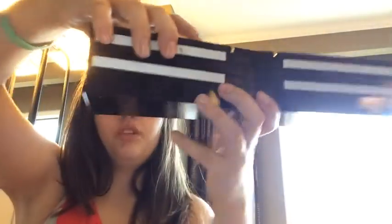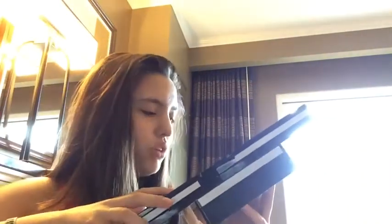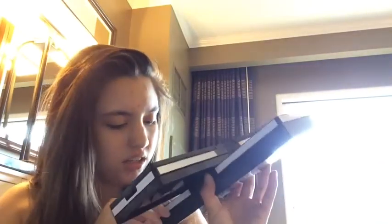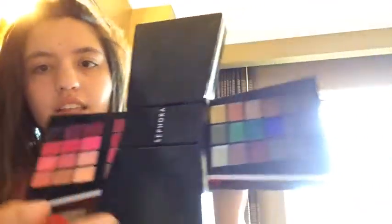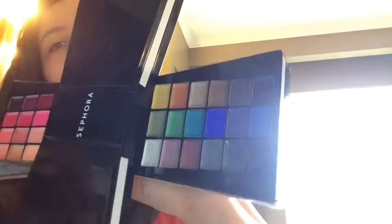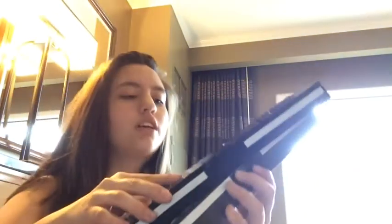The second row has more lip glosses — this one is lips and cheeks, and this one is just lip glosses. Then you have all these beautiful colors of eyeliner, so you can have all your favorite colors if you choose to do different color eyeliners. Then you can slide it once more and you have your blushes and your tutorials on how to put on blush and do your eyeliner.